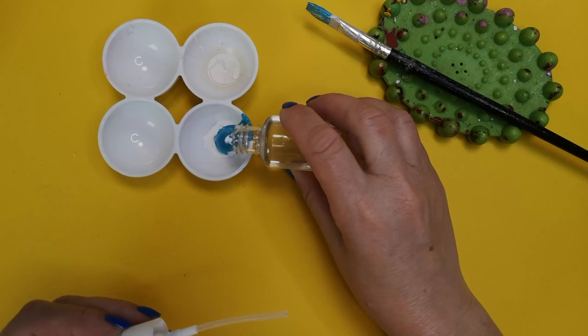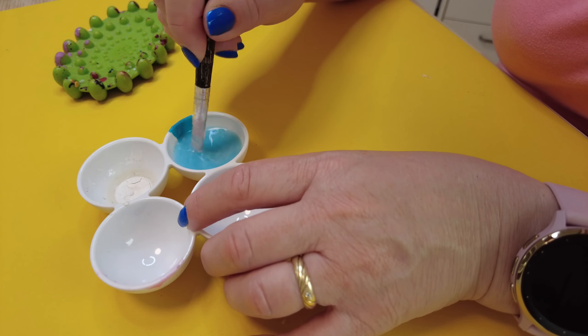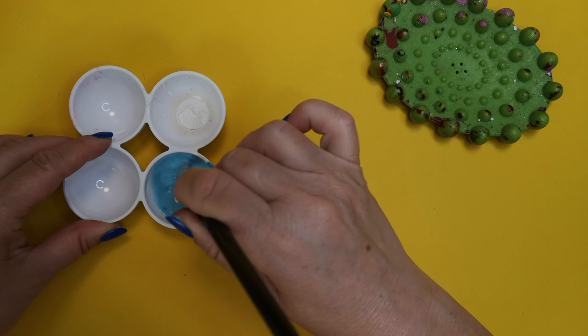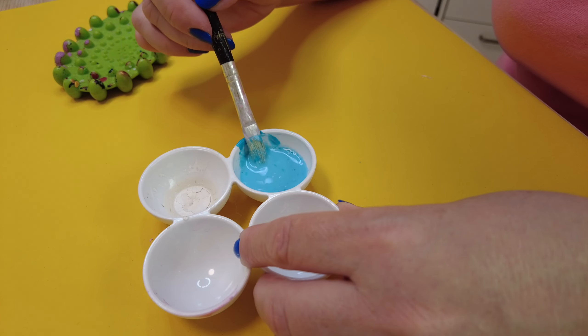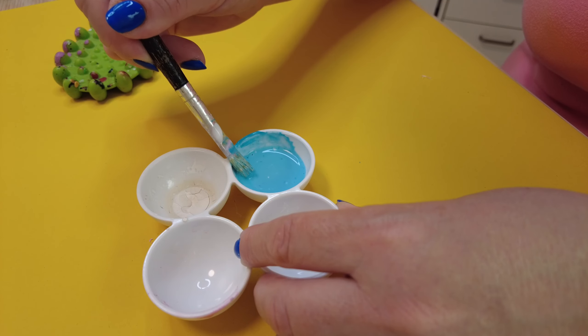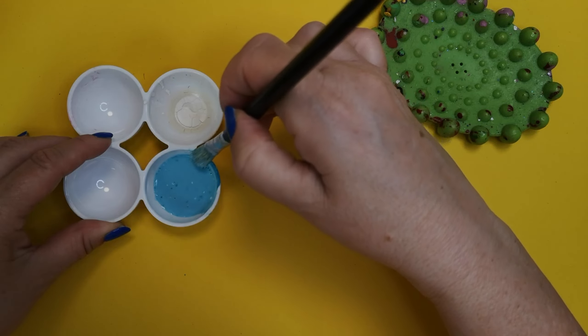Add some water to the glue and paint and mix everything well. Instead of Mod Podge you can use flour or cornstarch, decoupage glue, or regular wood glue. The important thing is that the mixture becomes slightly sticky and compact.